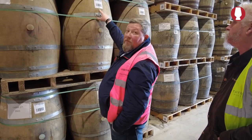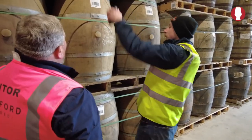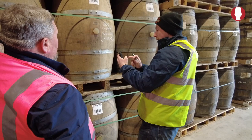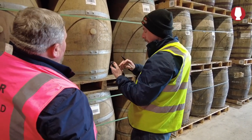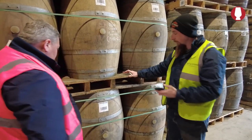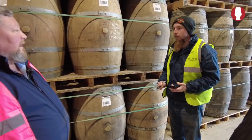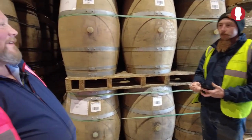We'll scan one — that's a VDN cask. We can see what was in it before, it's a John Donald one. So it's probably a Sauternes or something like that. Most of the ones that look like French are usually Reeves, Sauternes, or similar.